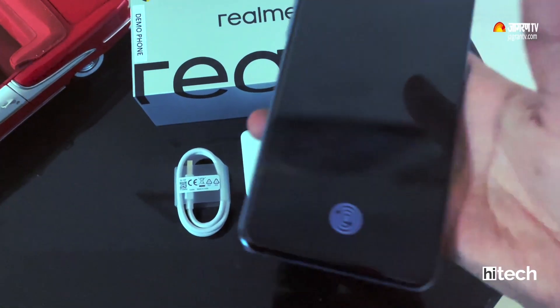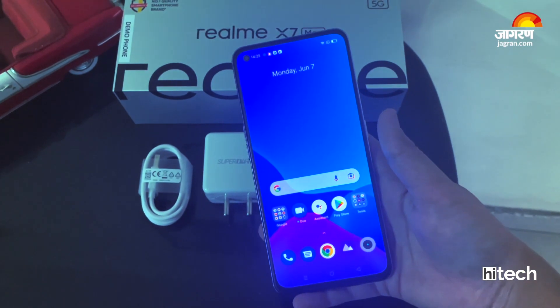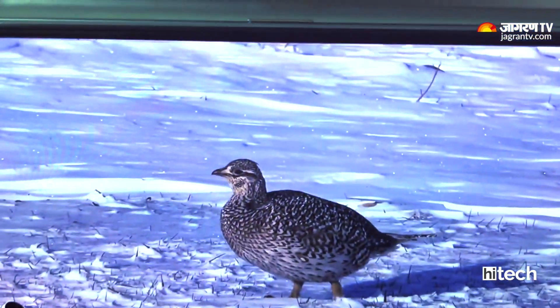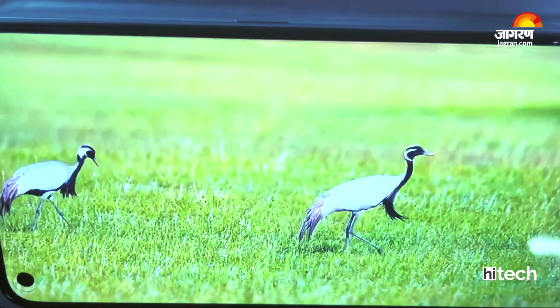Now let's talk about the display. You get very thin bezels in this phone, spread across the whole screen, so when you watch videos you don't have any problems. The selfie camera is placed in the top left corner.